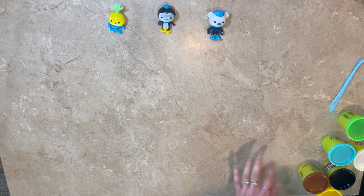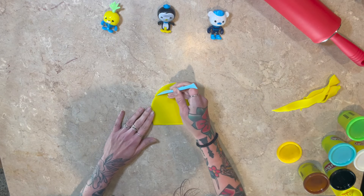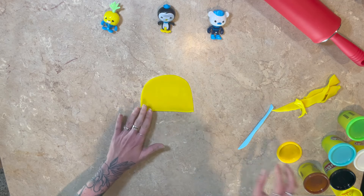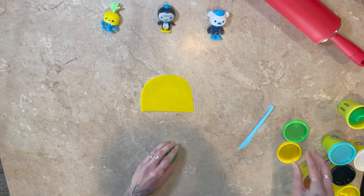First we're going to start off with this Vegimal — it's so cute. We need some yellow. Roll it out, you got to make sure it's real flat. And then we're going to cut out his head. Oh my goodness, I love the Vegimals, they're so cute. Perfect.